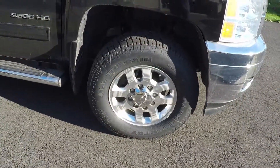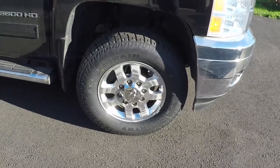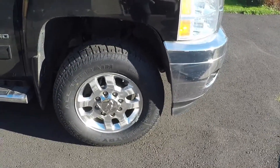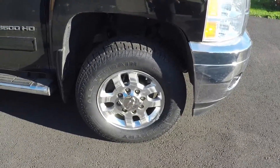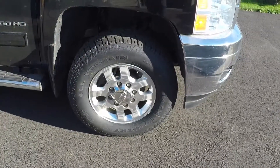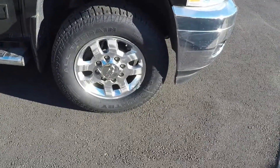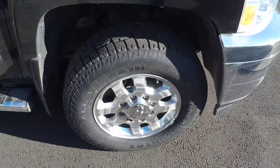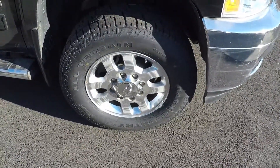I got some new tires for my truck — Les Schwab Backcountry All-Terrain, 265/70/18, 10-ply, 55,000-mile warranty. So far they've been running right and feeling right. I'll have a follow-up video in about a year to see how they're doing.